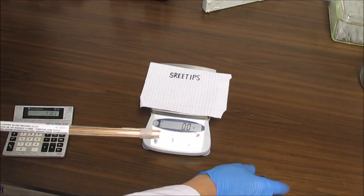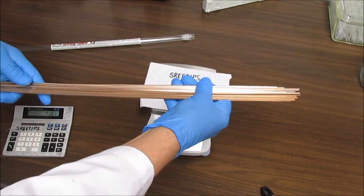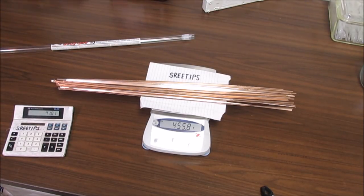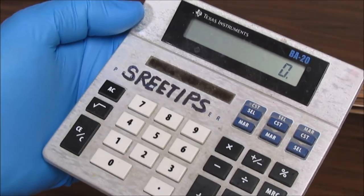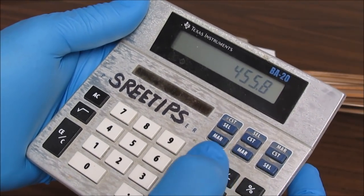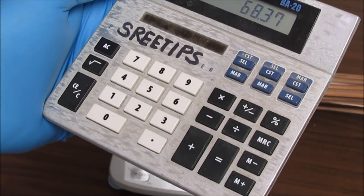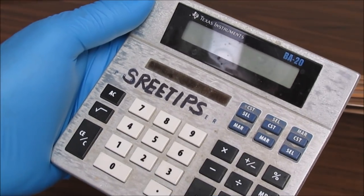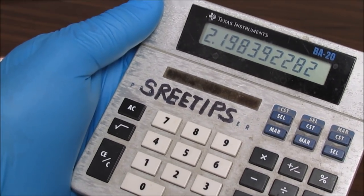I'm going to start the experiment by weighing the sticks of silver solder on a scale. There are 28 of them in the package. I'll lay them on the scale and get a weight in grams: 455.8 grams. Since it's 15% silver, I multiply by 0.15 and that gives us 68.37 grams of pure silver. Divide that by 31.1 and that's 2.19 troy ounces — that's how much silver we should be extracting. We'll see what happens.